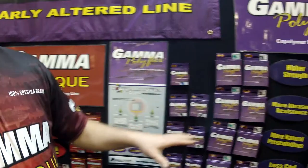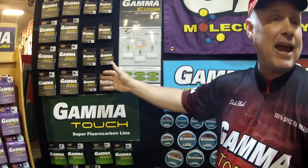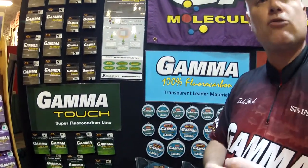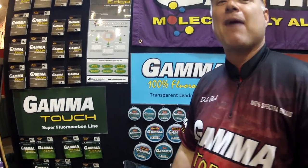Whether it be our Polyflex, which is our nylon monofilament line, or our fluorocarbon line — whether it be the mainline edge or our finesse line fluorocarbon — that's what separates us from everybody else. Give us a try. I think you'll be very happy with the results.